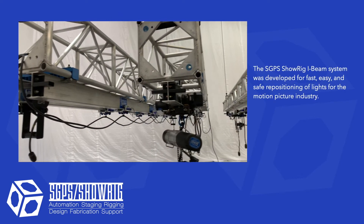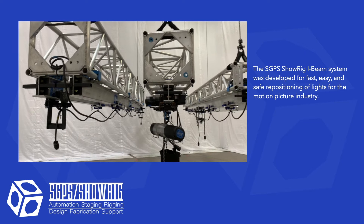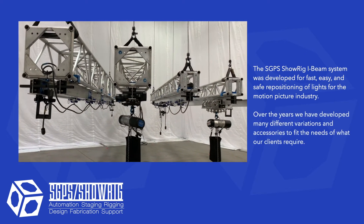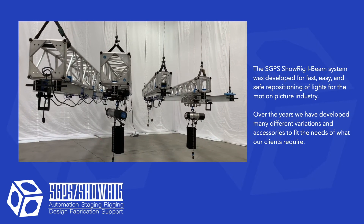The SGPS Show Rig iBeam system was developed for fast and safe repositioning of lights for the motion picture industry. Over the years we have developed many different variations and accessories to fit the needs of what grips require.